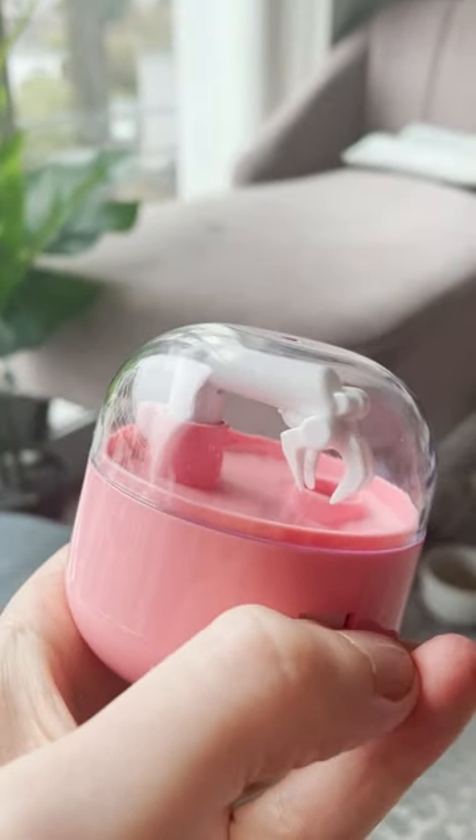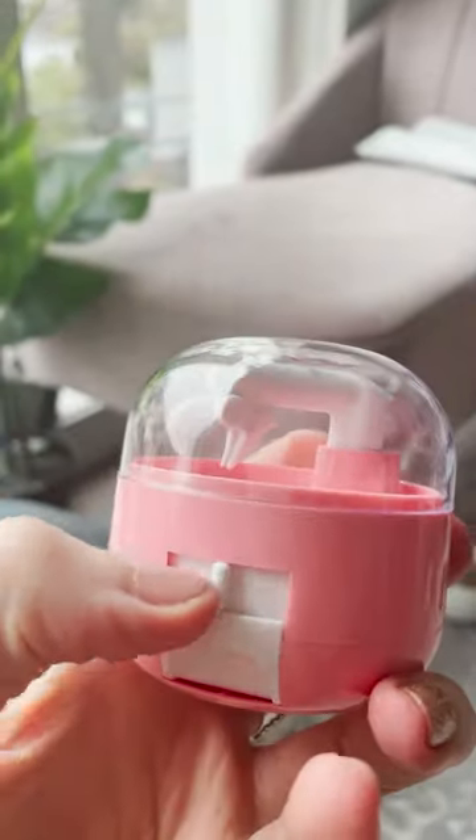Welcome back to my favorite series. Is this a pill bottle? Today we have a teeny tiny claw machine. The claw.